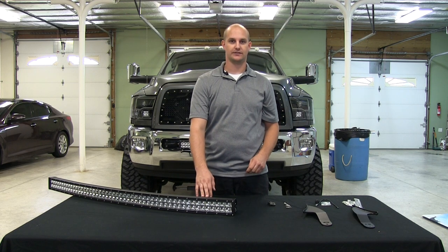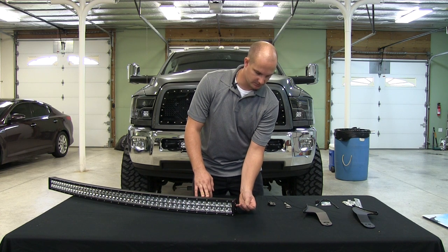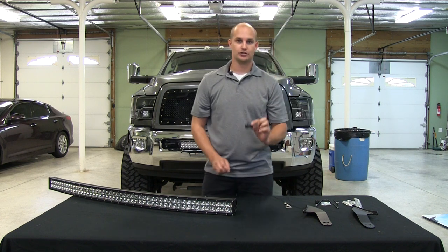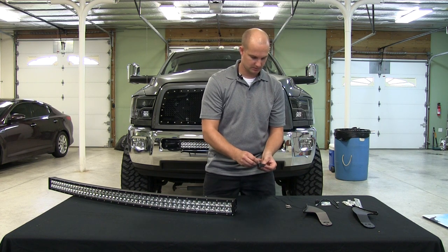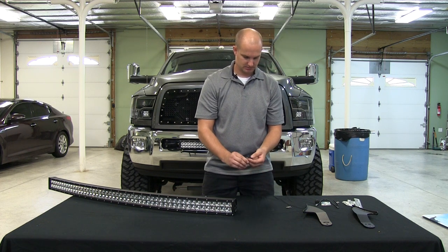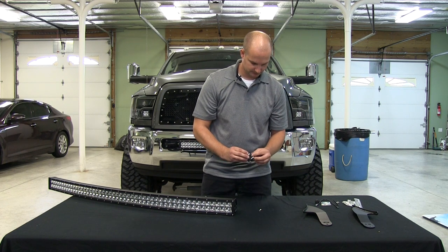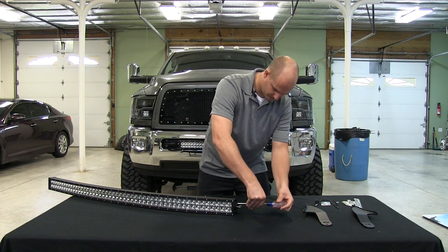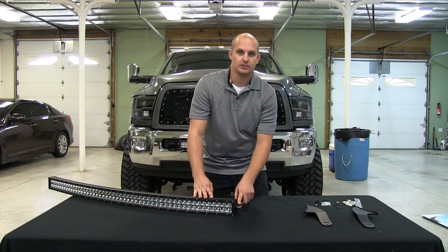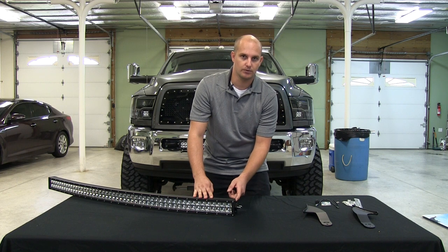To mount your 50 inch radius bar, there are two screws on the side of your light bar — you're going to remove those. You're going to use the side mounts: take the two bolts, slide them in, then use the two new screws for your side mount. This is the side mount — this is what's going to mount to the brackets on the roof of your truck. Do not remove any of the other screws or the end cap.